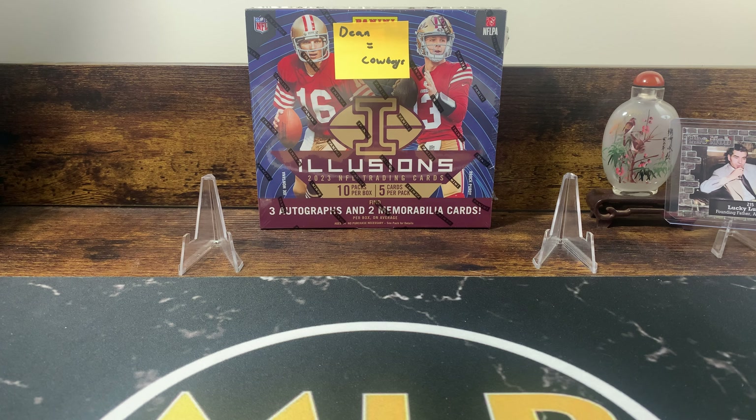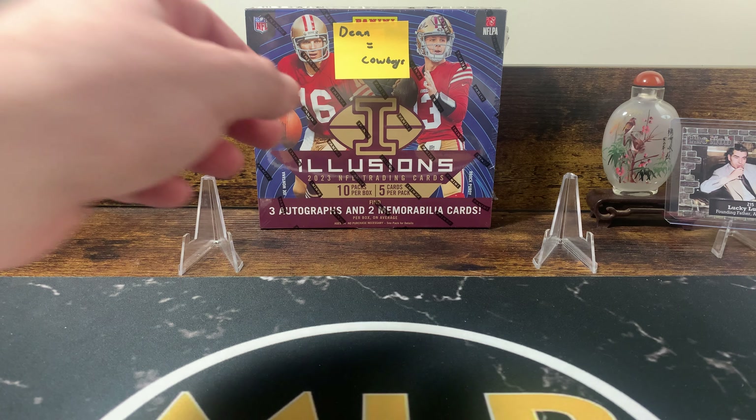Hey, what's up YouTube, hope everyone is doing extremely well. We are back with another new release video, ripping some football products. I've been off football for a little bit because box prices were too high. I got this box about 50% cheaper than I saw it elsewhere — my LCS had it online for about $450 but I'm getting this one around $375.